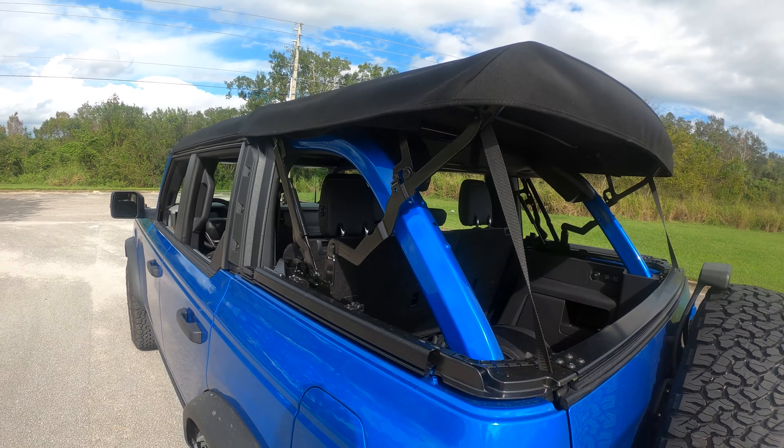It's AJ here with AJ Takes the Streets, and today I'll be showing you how to fold back the soft top on your Ford Bronco.